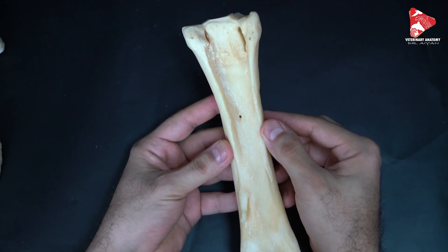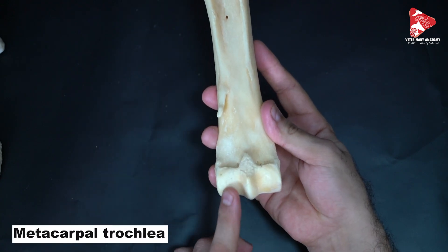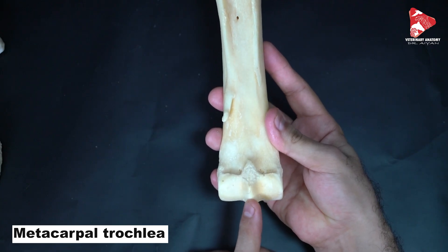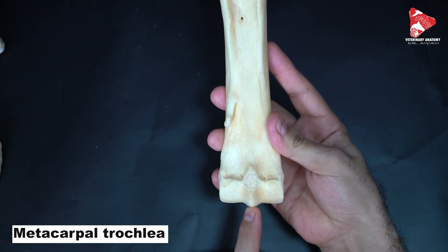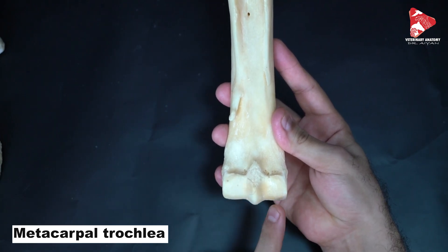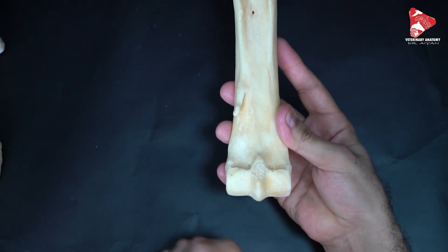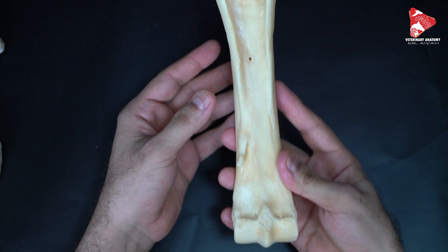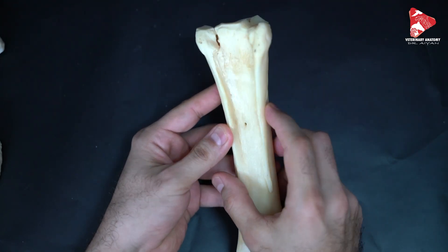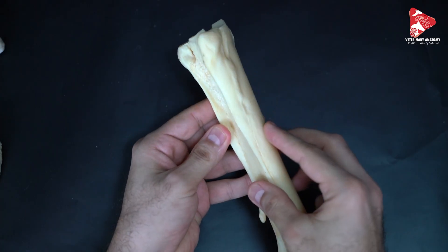In this view, the metacarpal trochlea with the sagittal crest in the middle is also very clear. Looking here, we can see that the medial part of the trochlea is slightly bigger than the lateral one. It is also worth mentioning that metacarpal bones number two and four are fused with metacarpal bone number three in the horse.